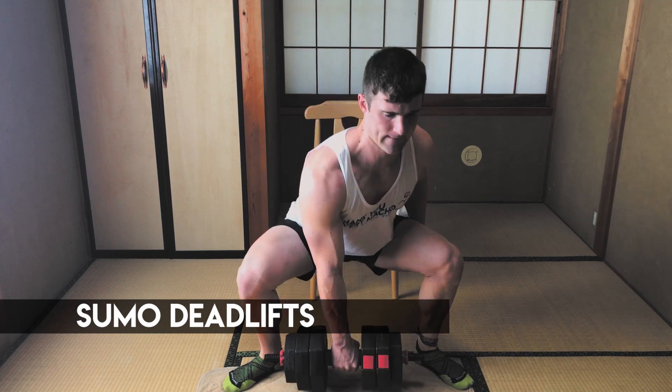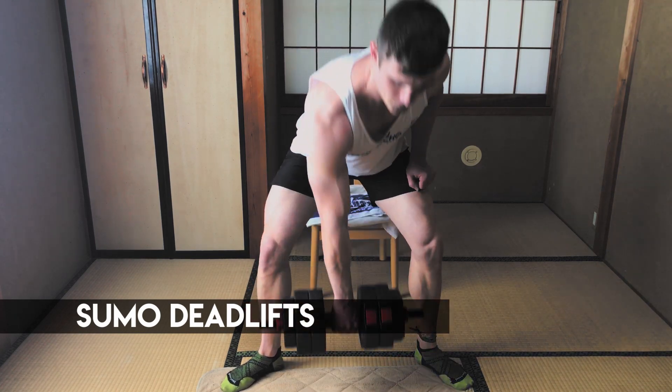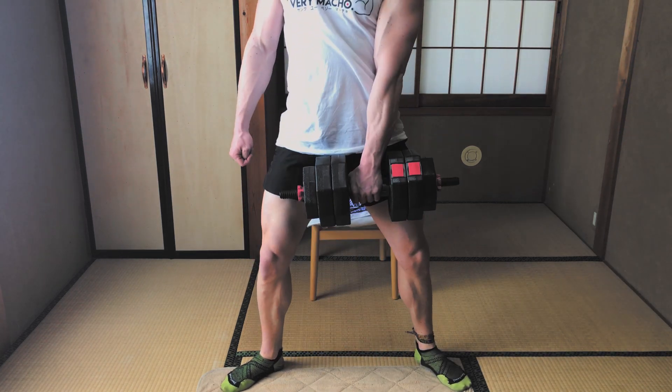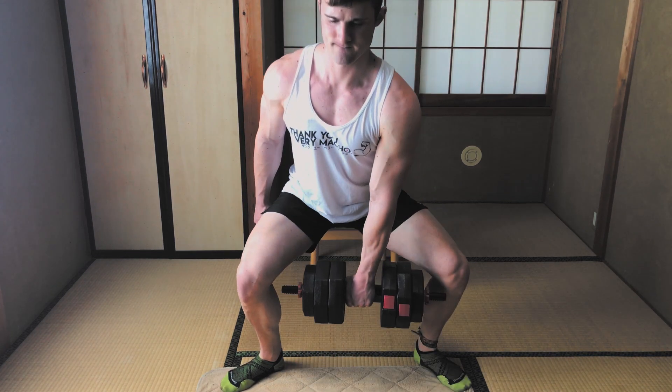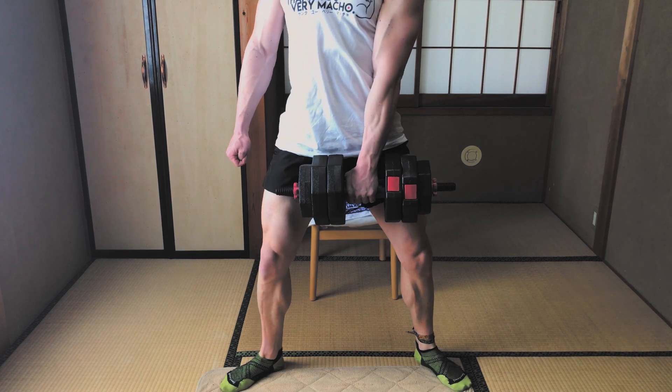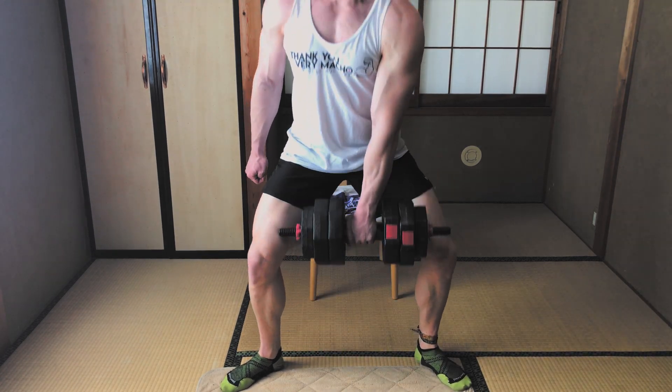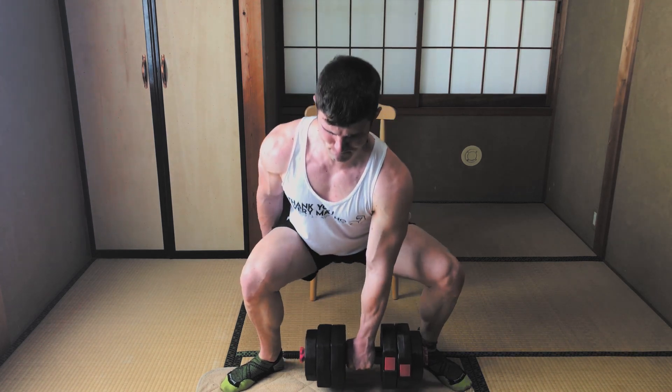Fourth is the dumbbell sumo deadlift. We're going to switch arms — you can either switch halfway or every other set. Place your feet wide apart, toes angled, and drive up through your heels. To make this movement harder, do some partial reps. Even at the bottom of the movement where the muscles on the inside of my legs would be more relaxed, I'm trying to tighten them to resist the upward motion. Little tweaks like this make it possible to rely on lighter weights.